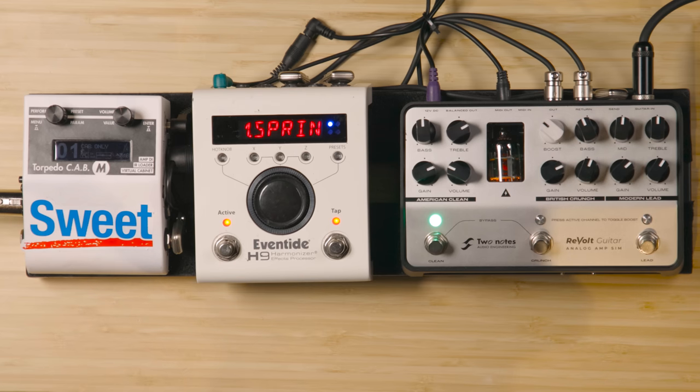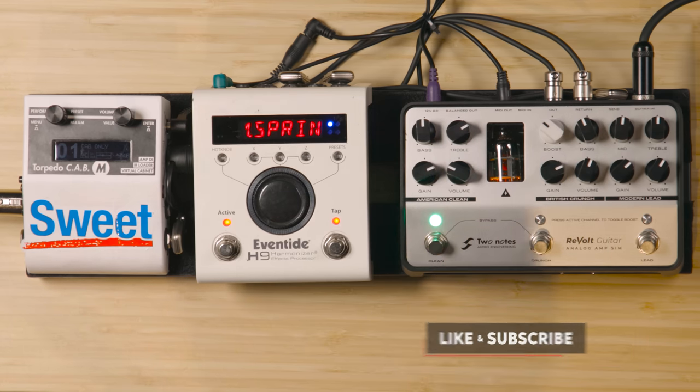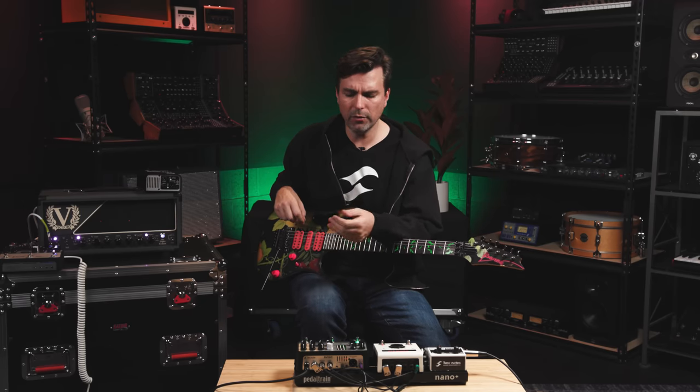We released the Revolt Series earlier at the NAMM show, and now we have them out. These are new for us. We did have a former preamp series before that had a clean, a crunch, and a lead pedal, but I didn't want people to think those pedals are just crammed in one box. This is actually completely new architecture. It does run at 200 volts and has a true preamp tube doing a lot of heavy lifting, but these are completely new, designed from the ground up on a whole new architecture.